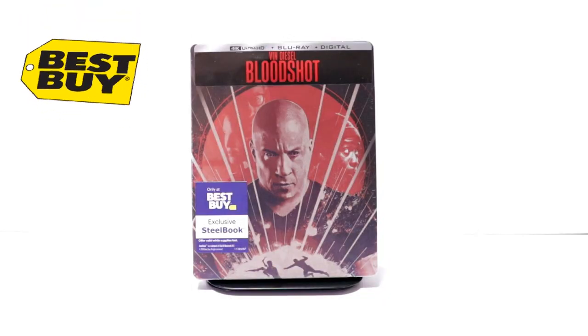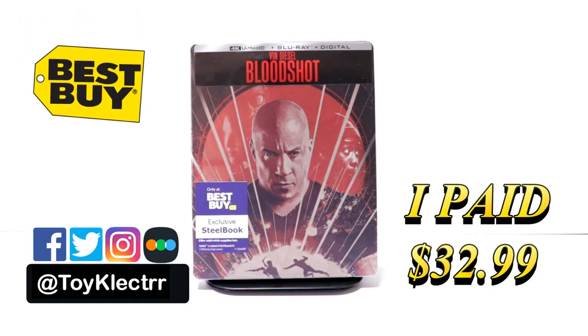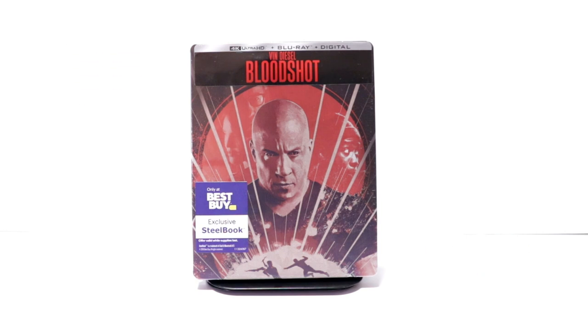So I recently received my order for Bloodshot. This is one that I had ordered from Best Buy many months ago that got delayed, and I was finally able to get this one shipped out to me. And it actually arrived in good condition, I hope.